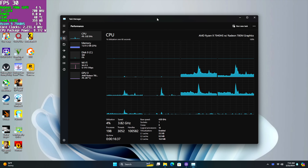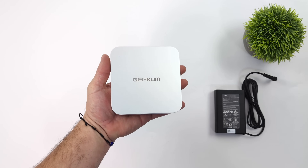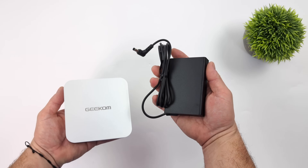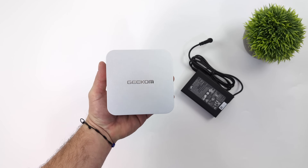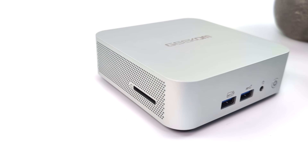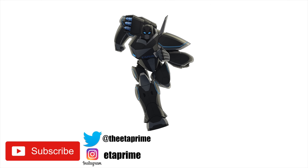With the Ryzen 9 7940 HS this is a great performing mini PC given its form factor — definitely one of the smallest Ryzen 9 powered mini PCs on the market. I really love the new minimalistic design; it can sit on any desk. As an overall bundle with the new slim 120 watt power supply it's still a very small form factor unit. And given the 40 gig USB 4 support, you could always connect an eGPU to boost GPU performance. That's going to wrap it up — I'll leave links below for the Geekcom A7 on their website and Amazon. Thanks for watching!